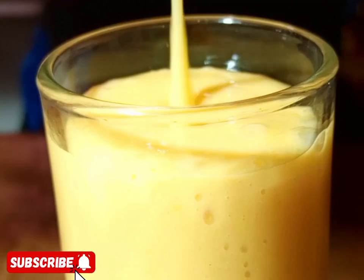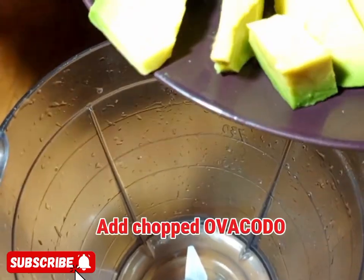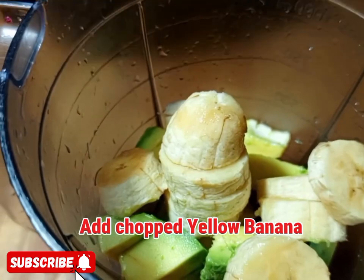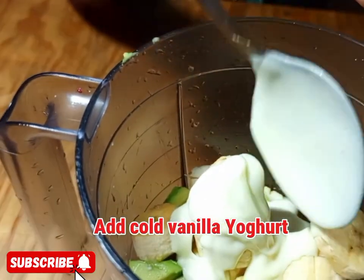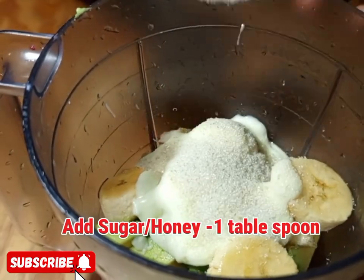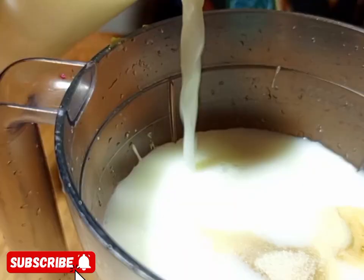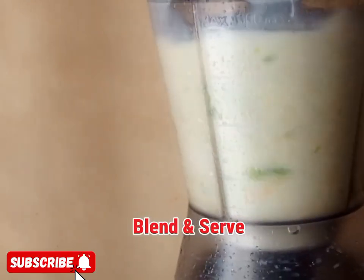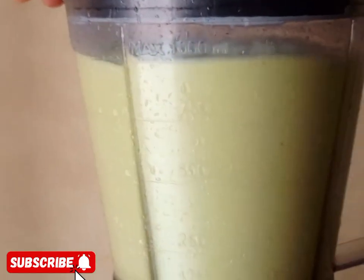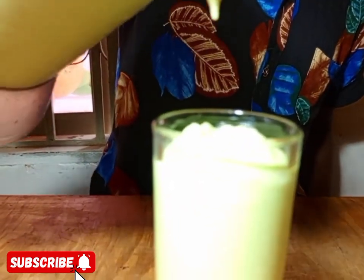Another smoothie is avocado banana smoothie. Add some avocado in the blender, then add some chopped yellow bananas to balance the taste — don't add too much. Add vanilla yogurt, then sugar or honey optionally, then cold milk. Blend and serve. Remember, we don't strain smoothies professionally.